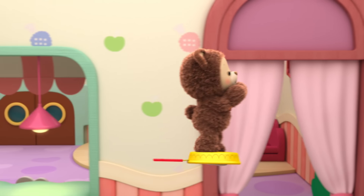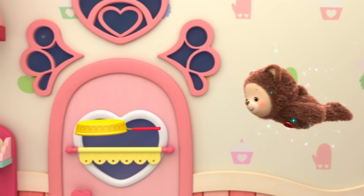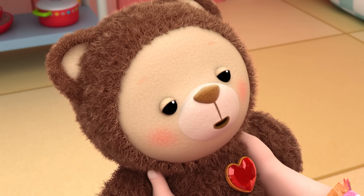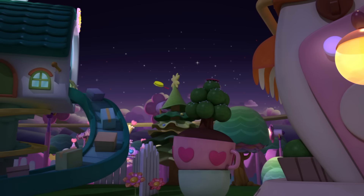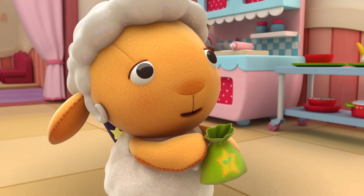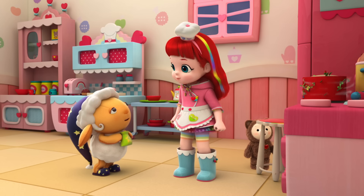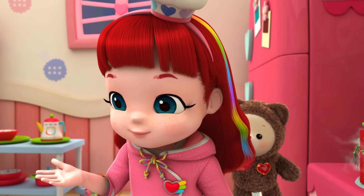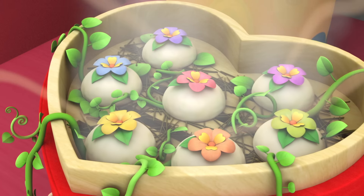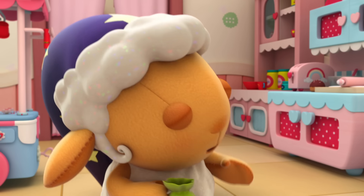It sure does make the dumplings float on air. I sure hope I found your missing dumpling ingredient, Rainbow Ruby. The traditional dumplings smelled really wonderful, and these seeds grow the most fragrant flowers. We'll find out soon. I added them to the mix and they're almost ready. The dumplings are blooming! They're fragrant flowers, all right. And they're really pretty, too. But I definitely don't remember them looking like that.